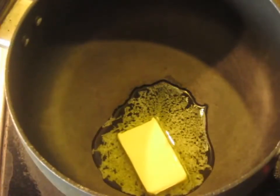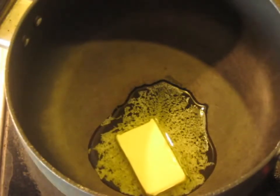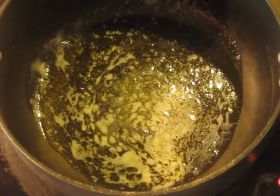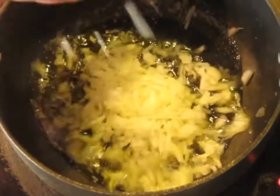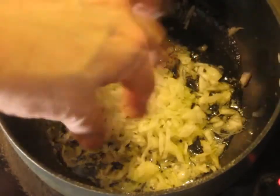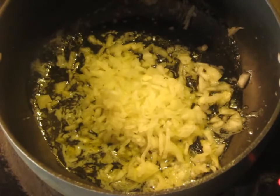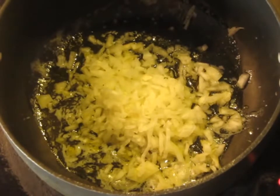Over a medium low heat, begin melting the first 30 grams of butter. When the butter is melted and bubbling, add the onion chopped fine. You don't have to go crazy mincing it to itty bitty pieces, but it should be fine - you want it to be melting into the sauce. Let this cook for about five minutes, stirring occasionally.